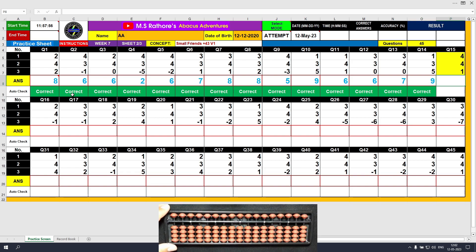Question number 15. Plus 4, the answer is 4. Another plus 4 — we will use the formula: plus 4 equals plus 5 minus 1. The answer is 8. Plus 1, the answer is 9. Clear and type 9.